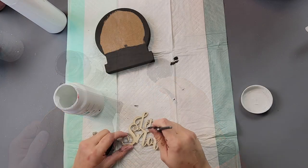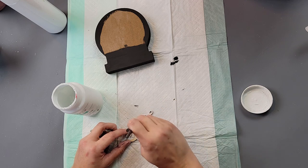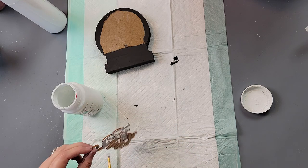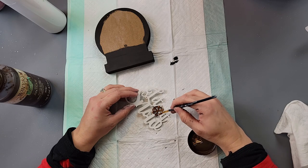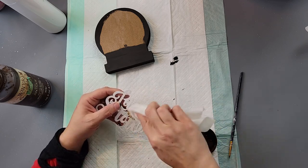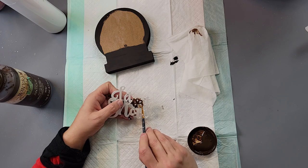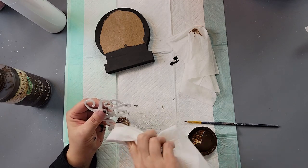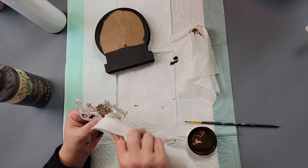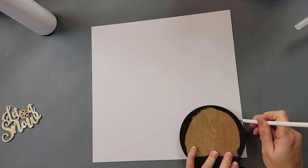I took my 'Let It Snow' wood decal and painted it with white chalk paint, but after I finished I realized it wouldn't stand out because the paper is mainly white. I tried going over the snowflake with antique wax, then smearing some of the wax over the white with a paper towel to help it pop, but it still wasn't enough. I decided to do something different in a few minutes.